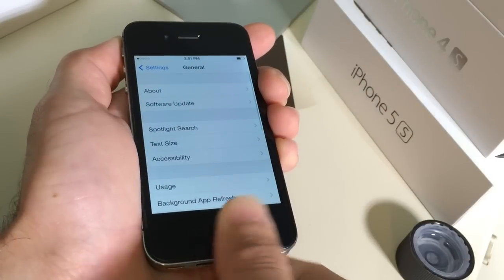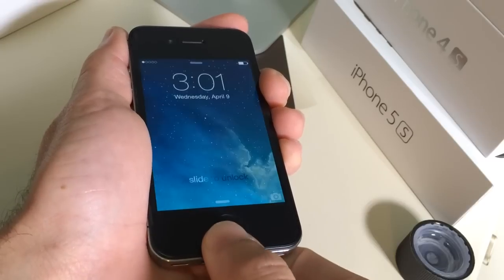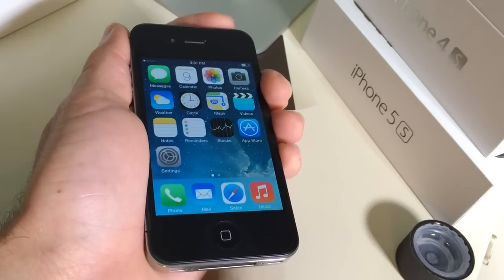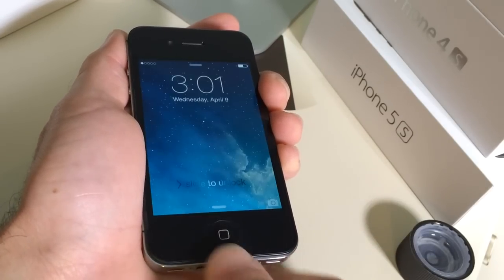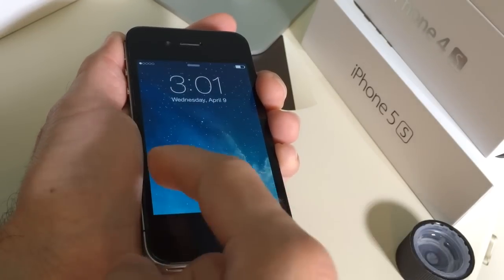Now I'm going to go ahead and try the home button. As you can see it's reacting a little bit faster this time around. So it looks like it's working a little bit faster after recalibrating it.